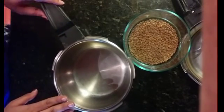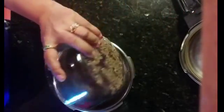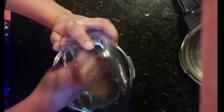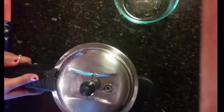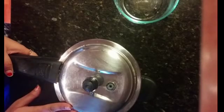Half an hour is over. Now we will take this dal and pour it into the pressure cooker where we will boil it. To the dal we will add half a teaspoon of turmeric powder and one teaspoon of salt. We will cover the lid and take three to four whistles. If the dal is not boiled, we will take two more whistles and then check.